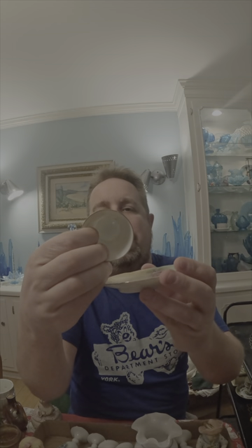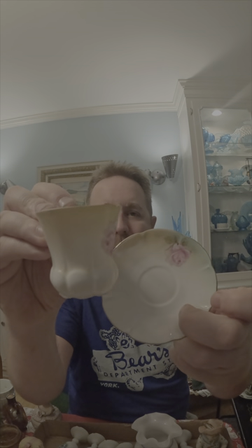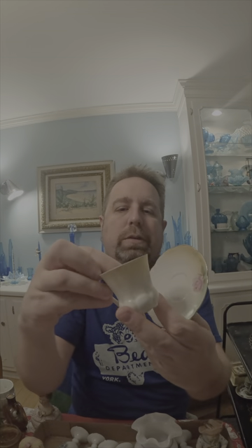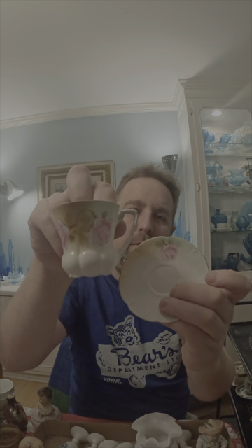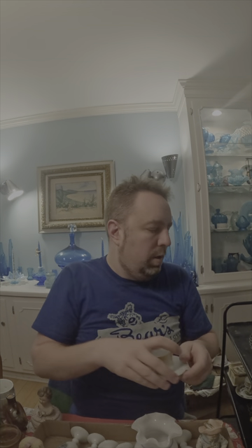This is actually a match set — a little demitasse cup marked RS Germany. Very cute little cup and saucer. That'll probably end up in the shop — I'm going to do a display.